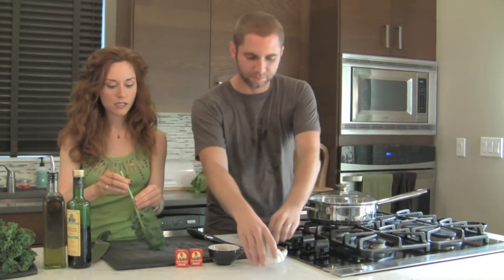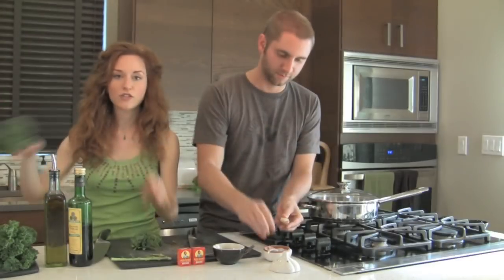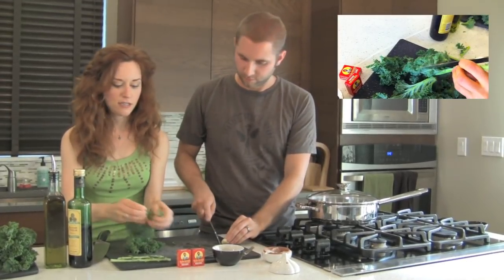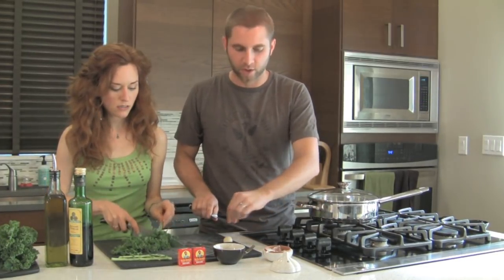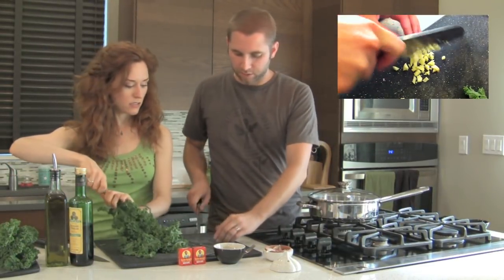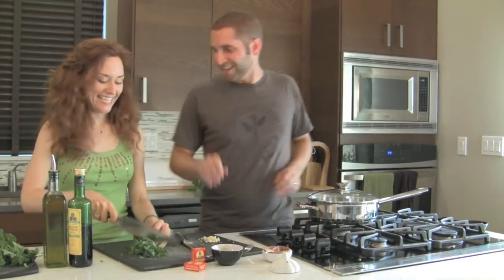Amy's going to cut the kale and I'm going to work on the garlic. We did wash our hands with Seattle Seed Soap, which is really yummy. If you've got a juicer, you can throw the stems in the juicer. I'm using just one large clove of garlic — I love garlic, so I don't care how much there is. I chopped it really coarsely so that you really get the flavor of garlic when you bite into it. Done with the garlic.